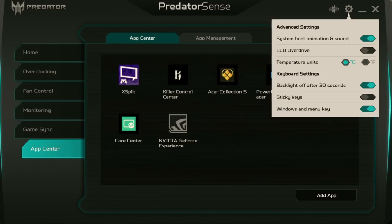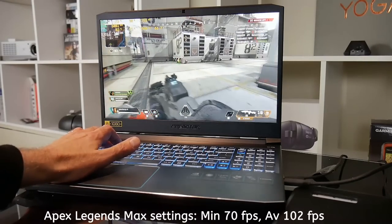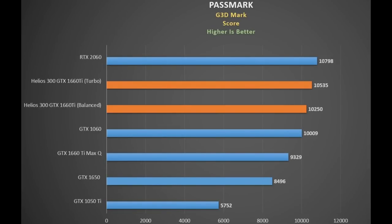Other useful software features include the ability to turn off the boot animation and its sound, and to toggle panel overdrive on and off. The Helios 300 was a pleasure to game on — check out my live gaming video if you missed it. Before the gaming benchmarks, the GTX 1660 Ti stacks up well against other GPUs: according to 3DMark it is only 2.5% behind the RTX 2060 in turbo mode. When you consider the 2060 model is 25% more expensive, this bodes very well. The previous-gen GTX 1060 doesn't look too far behind either and can be found in laptops below $1000 these days. But this is a synthetic test, so let's see actual gaming.